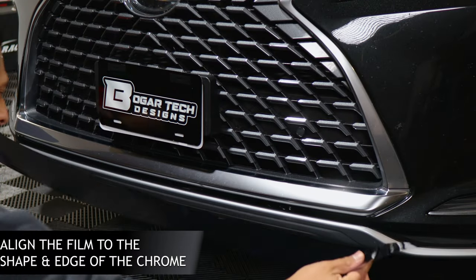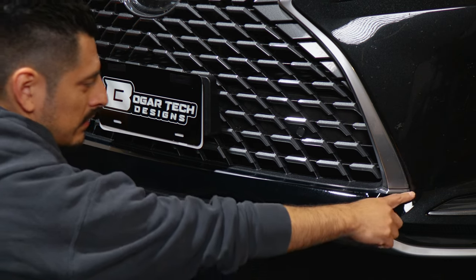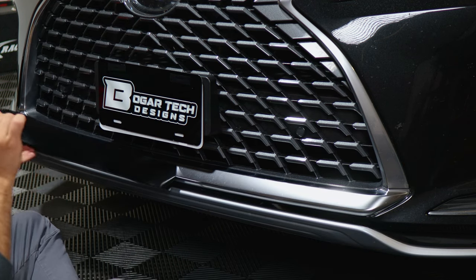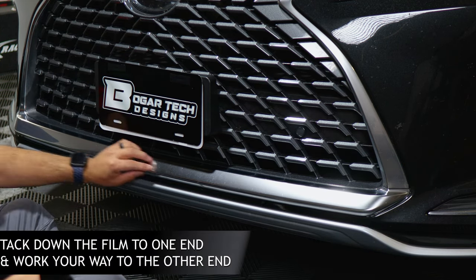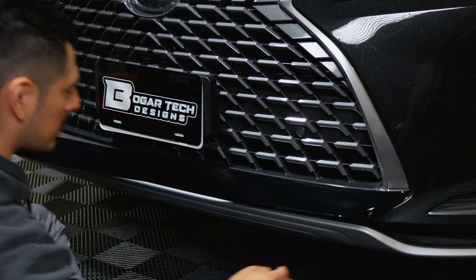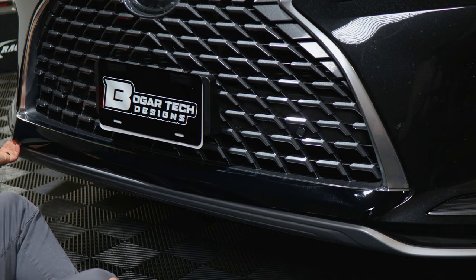For this one, we're going to start off with the very bottom piece. You are going to have excess material that covers everything. To have it aligned, what you can do to make things easier is just align it from one end first and then work your way to the other end. Or you can match the cutout of the film to the corner of the grille — it should meet up to there, and you would do the same to the other side. Match where the curve is at.